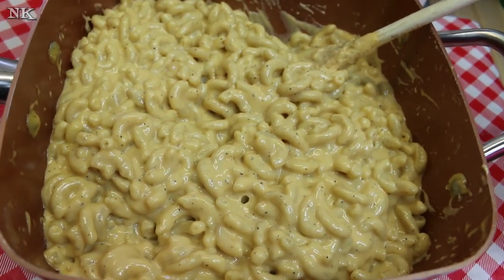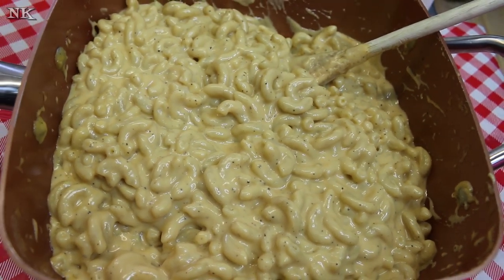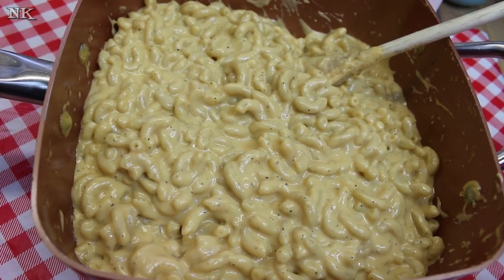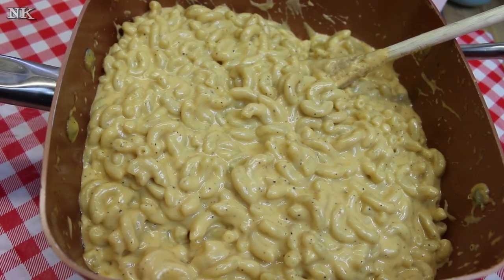Macaroni and cheese holds a coveted spot in our world. I think you're gonna love it — this is totally comfort food. The extra additions of the spices and the Worcestershire sauce really take this to the next level. Anybody that digs into this is gonna love it. I hope you give this a try and I hope you do love it — until next time, I'll see ya!